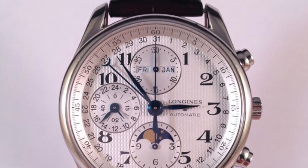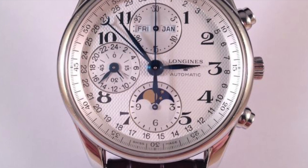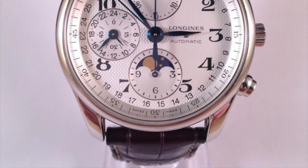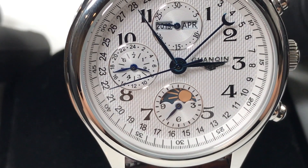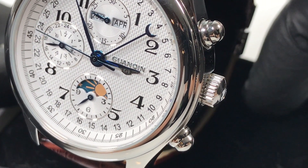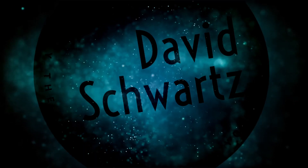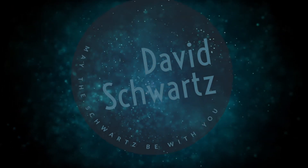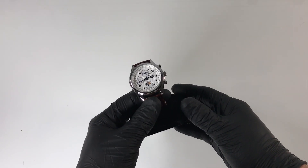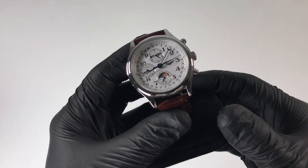If you like something different than the popular chronograph watches out there — something with many complications and a busy dial — this one is for you. But if you spent that $2,300 on food, preps, and firearms, no worries — I've got just the thing for you. Another homage watch, this time by Guan Shin. Let's get into it.